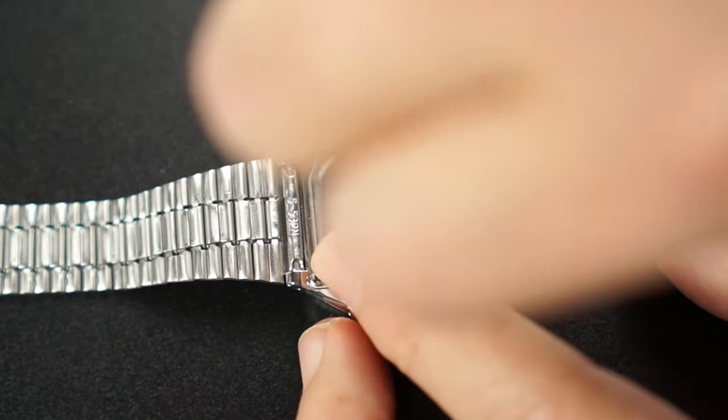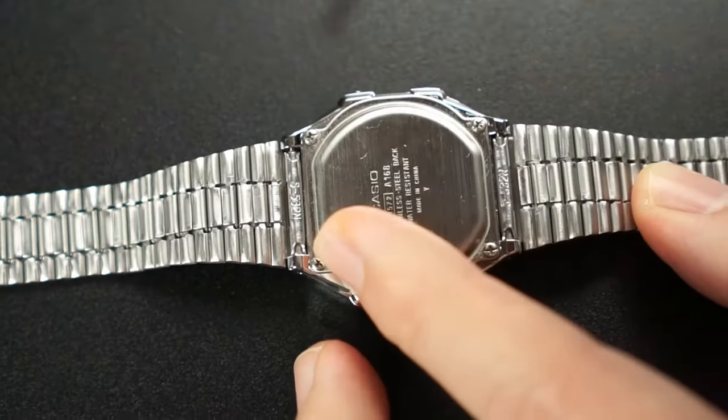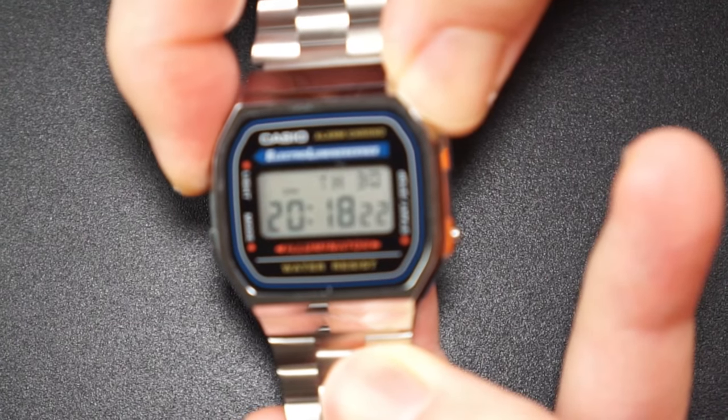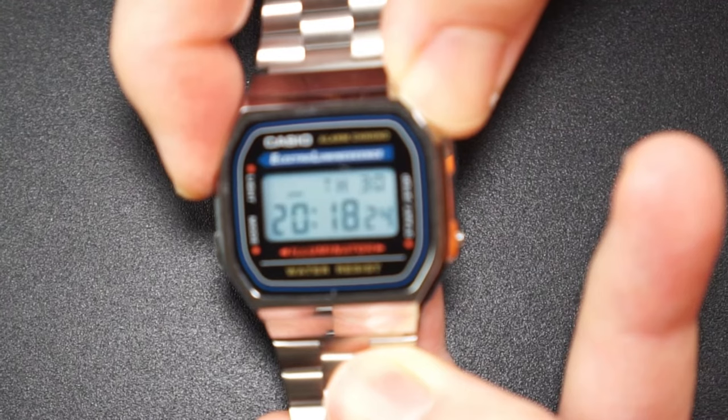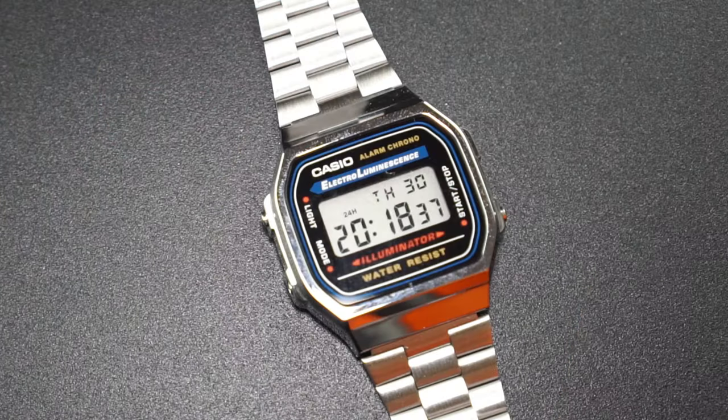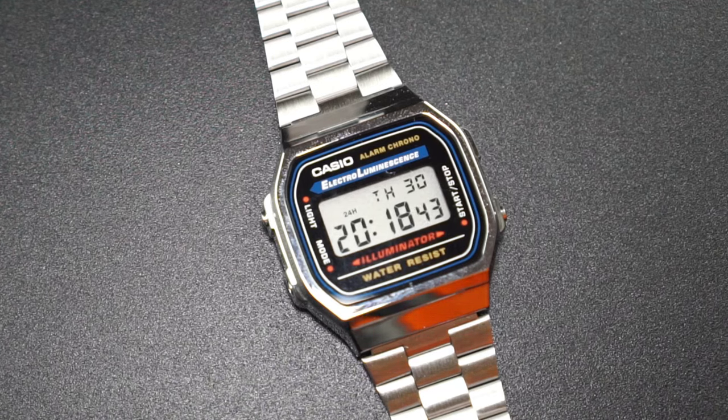It should be somewhat water resistant with that little rubber o-ring. The watch is ready for action — I'm going to go ahead and try the light. You can see now that the light is displayed and it's not dimming anymore. The battery replacement was successful, and I'm glad you were able to join us. Thank you and we'll see you soon. Bye!